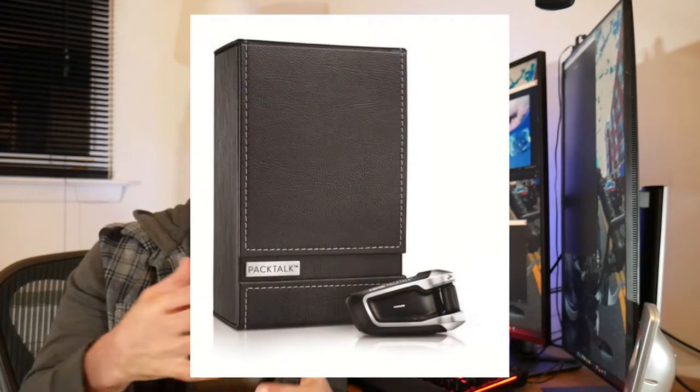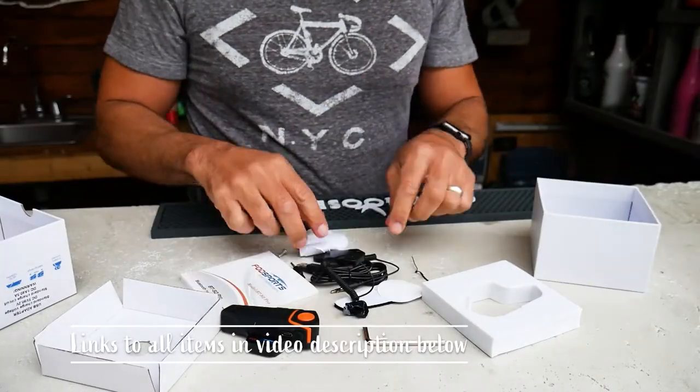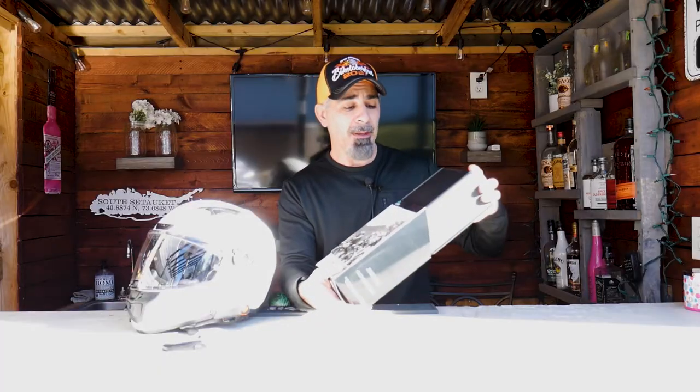Today we're going to be talking about the Cardo Pack Talk, and I'm going to be comparing it to what I currently have, which is just a cheap $50 FogSports one. I'm also going to be doing some sound tests — I actually put a decibel meter up to it and did a comparison between the two on which sounds better. We'll get into that and talk about when you have to be careful when you buy these things, because I bought the Pack Talk — this is the Pack Talk Scalarider.